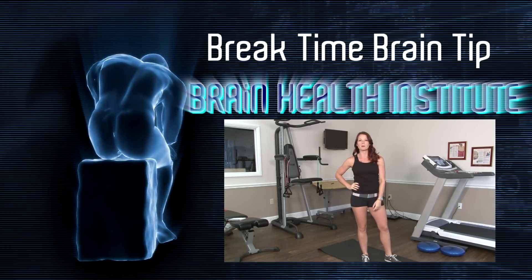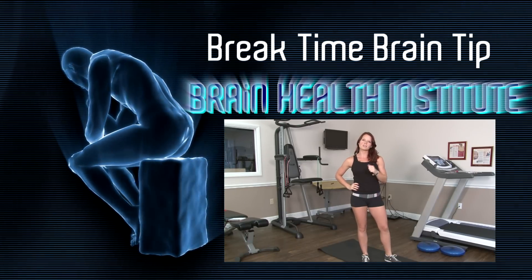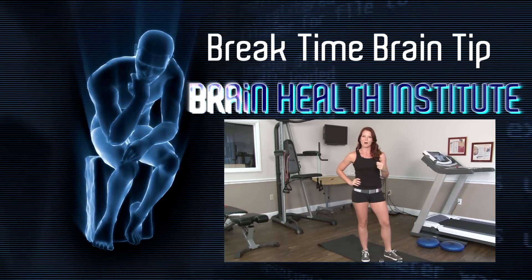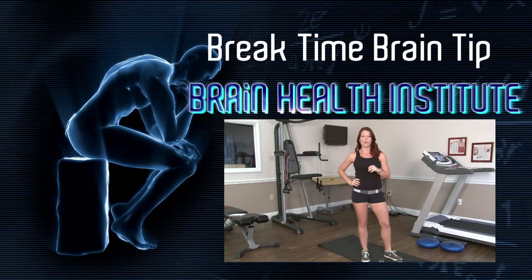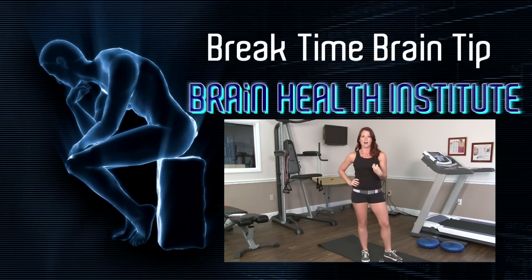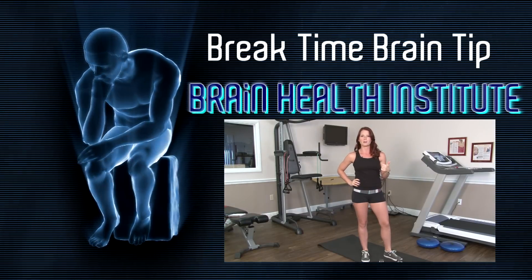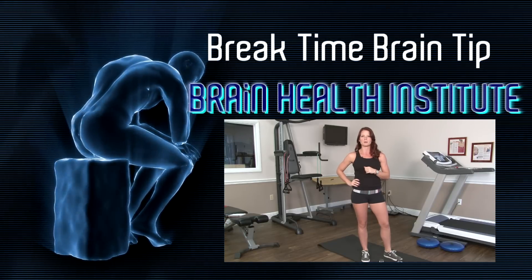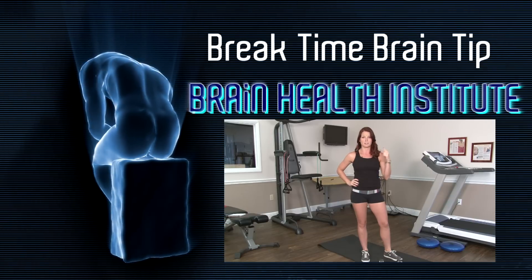I'm Mickey Carey from the Brain Health Institute. Do you know that even though the human brain only weighs two percent of your whole body weight, it still takes in a whole fifth of all of the oxygen that you consume? So working out helps get oxygen into that body and increases blood flow to the brain. Remember, a healthy body is a healthy brain.